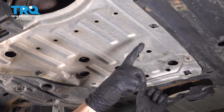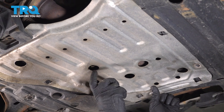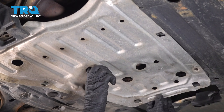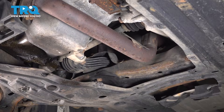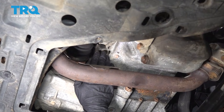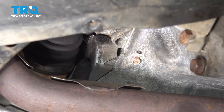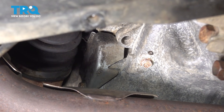For the removal of this shield, as I mentioned with those hooks, you actually want to take hold of the shield and pull it straight rearward to dislodge it. Now if you were to look up inside this area along the backside of the engine, just in front of your passenger side front axle CV boot, you're going to find a metal shield.